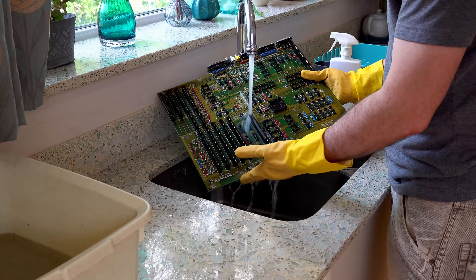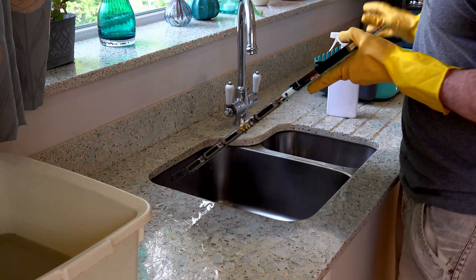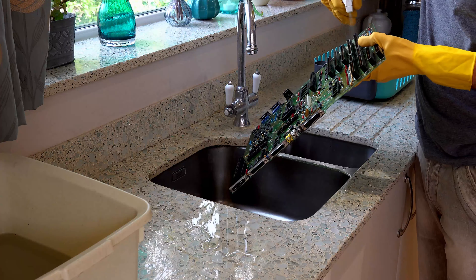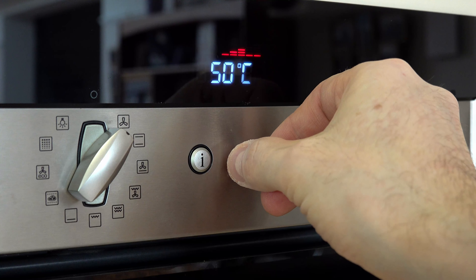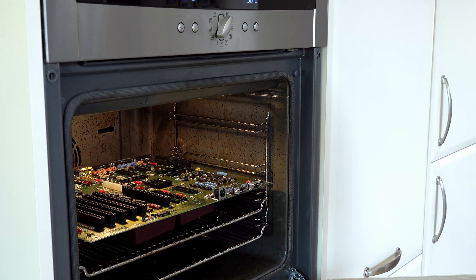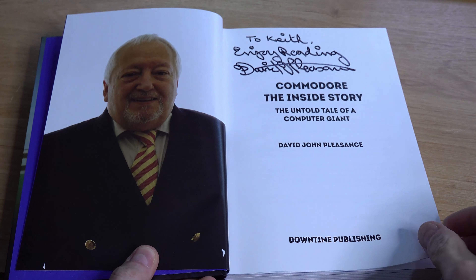Next I rinse the board thoroughly with warm water and shake the excess away. Then the board is sprayed down with IPA and left to drain, while I switch on the electric fan oven to a low temperature and let it warm up. With the board placed in the fan oven for half an hour or so, what better way to pass the time than to start reading my 'Commodore: The Inside Story' book.